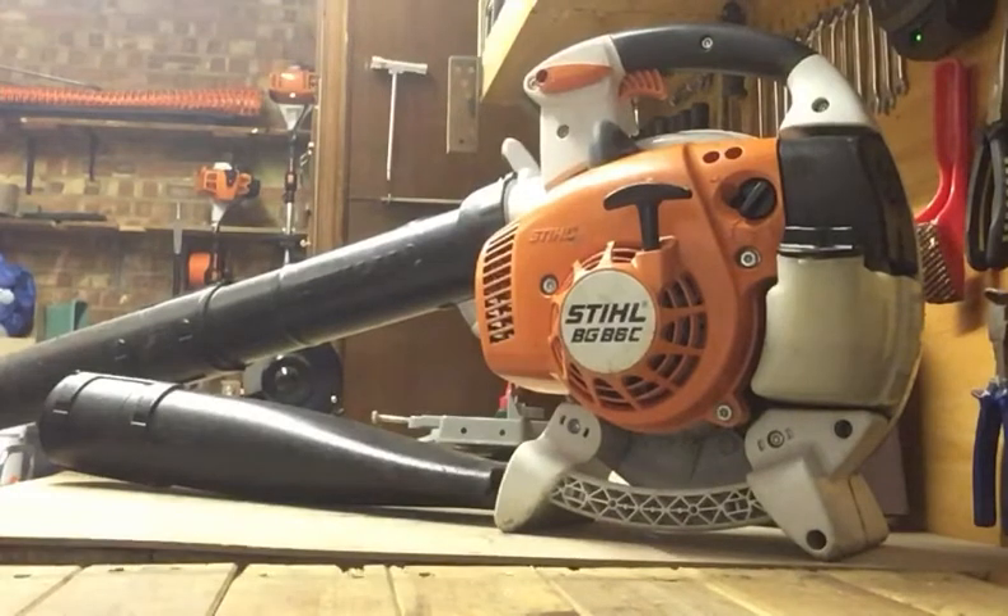I've had this blower for about two or three years now and never had any problems with it at all. It goes from cold between one and two pulls depending on how much you prime it and how warm it is outside — every single time within the second pull. When it's warm it will go first pull every single time. So it's incredibly reliable.